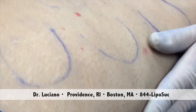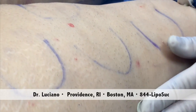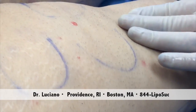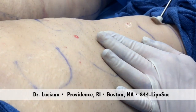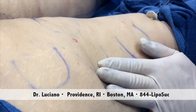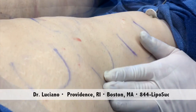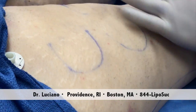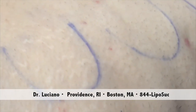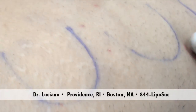You can see, for instance, this area is smooth, and this isn't as much. Another example would be when you go up here — this area is much better than this. If you can zoom in with the camera, you can tell the difference between this area and that area.